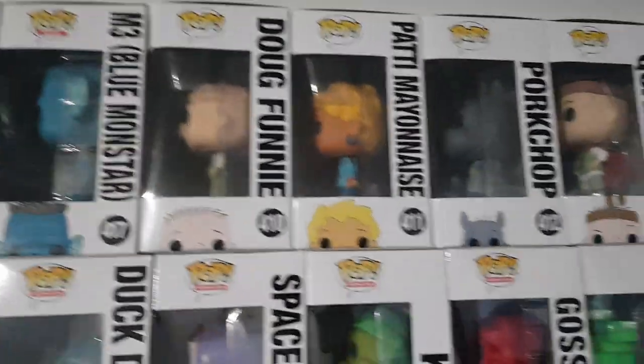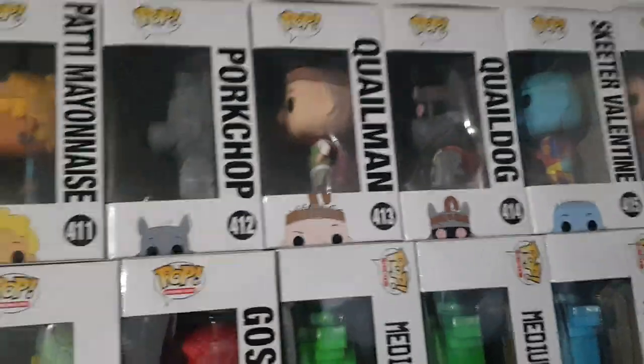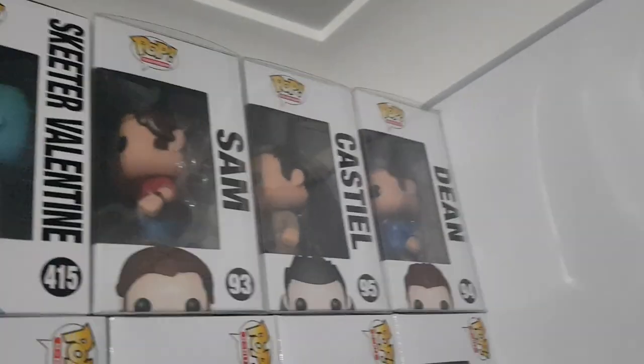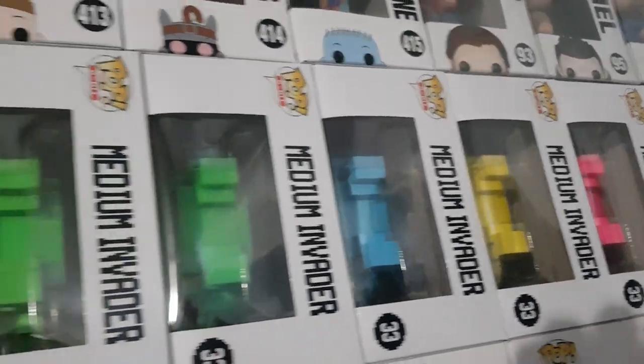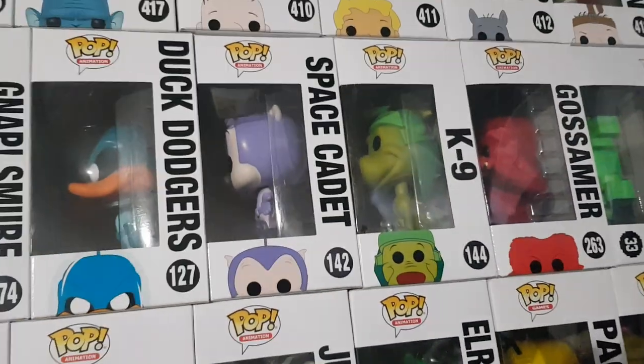We have Doug, Finney, Patty Mayonnaise, Pork Chop, Quailman, Quaildog and Skeeter Valentine from the Doug series. We have Sam, Castiel and Dean from Supernatural. We have Medium Invaders — Orange, Pink, Yellow, Blue, Green and Glow in the Dark Green. We have Gossamer, Canine, Space Cadet, Duck Dodgers — so those three will be getting sold most likely.